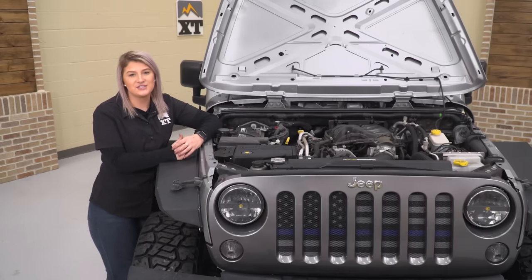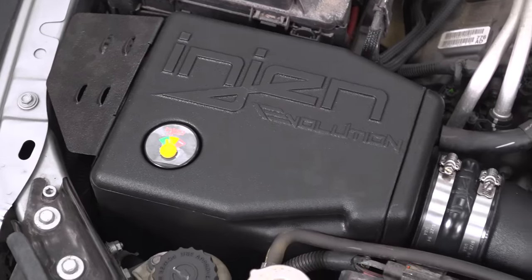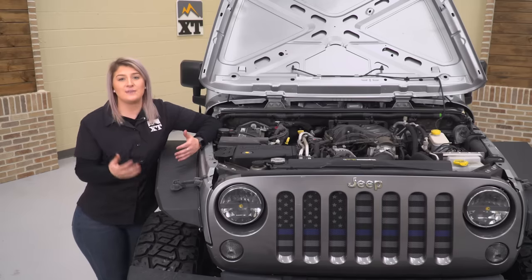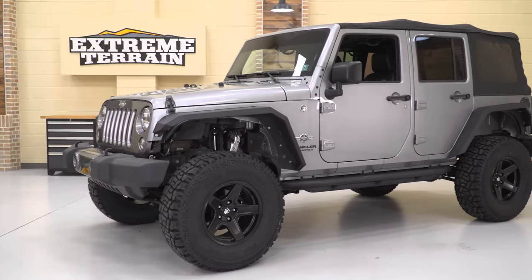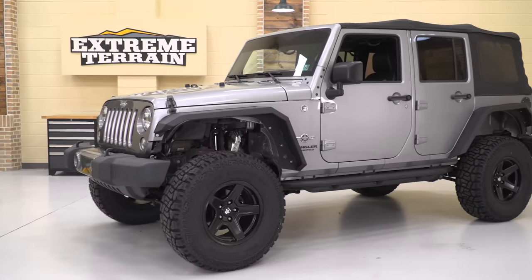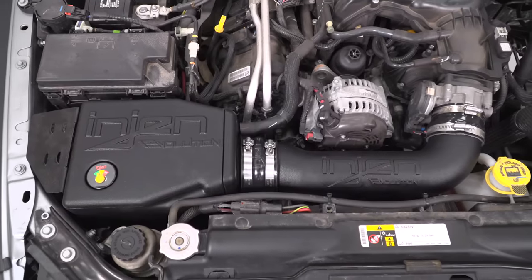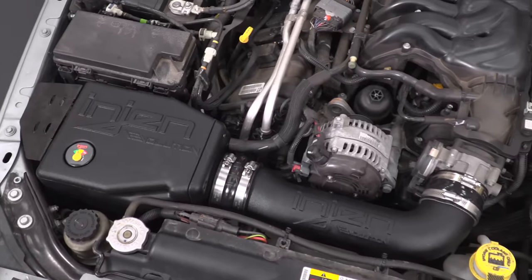Let's head over to the engine bay for my next mod. Adding a lift and larger wheels and tires usually means you're losing a little efficiency because of the extra weight and loss of aerodynamics. An intake is a perfect way to help gain some of that efficiency back — anytime you're opening up airflow, whether intake or exhaust, you'll be seeing some gains. The intake I chose is the InGen Evolution because of the performance as well as the design. It has an enclosed box protecting the filter inside while also allowing cold air in through your intake manifold. Out here on the East Coast it's a wetter climate, so this pairs perfectly for what we're looking to get out of our Wrangler.